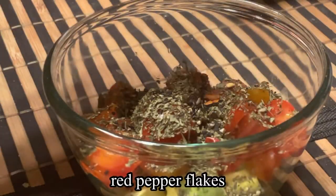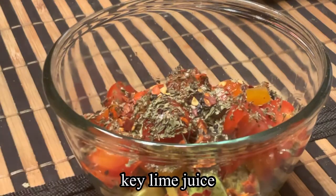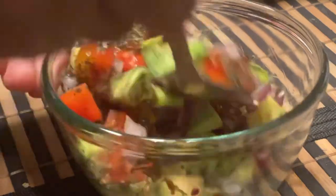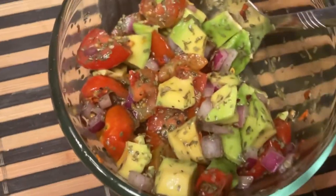Add about a half teaspoon of red pepper flakes along with two tablespoons of key lime juice, give that a stir, and that is our chunky guacamole.